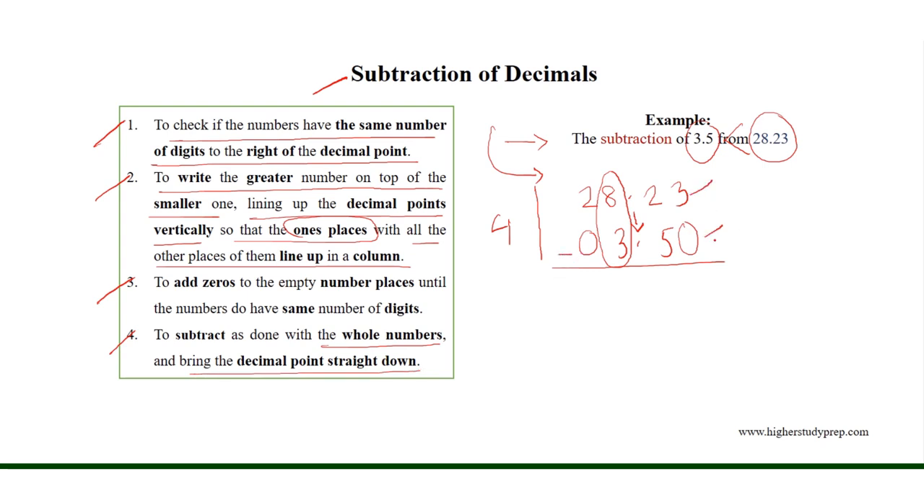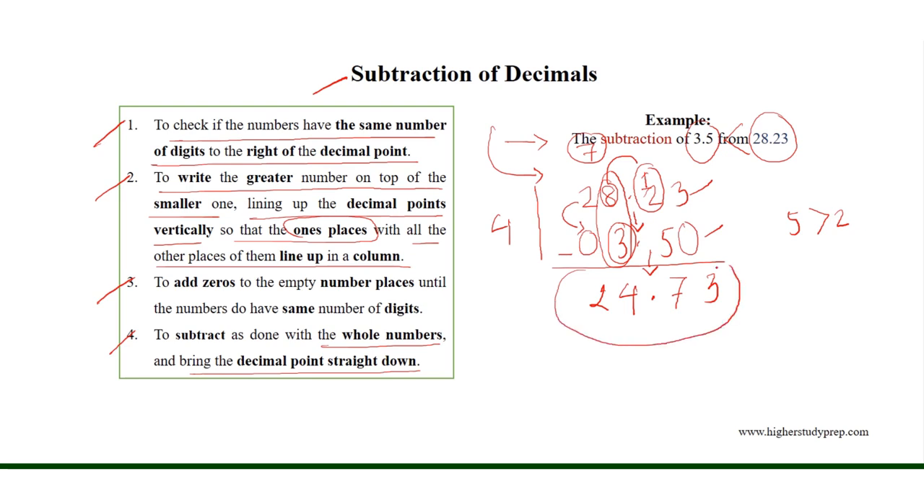Here, 3 minus 0 equals 3. As 5 is greater than 2, we will borrow 1 from 8, giving us 12, and 12 minus 5 is equal to 7. Now, as we have borrowed 1 from 8, we have 7 instead of 8, and 7 minus 3 is equal to 4. Finally, 2 minus 0 equals 2, and we bring the decimal point straight down. Thus, the subtraction results in 24.73.